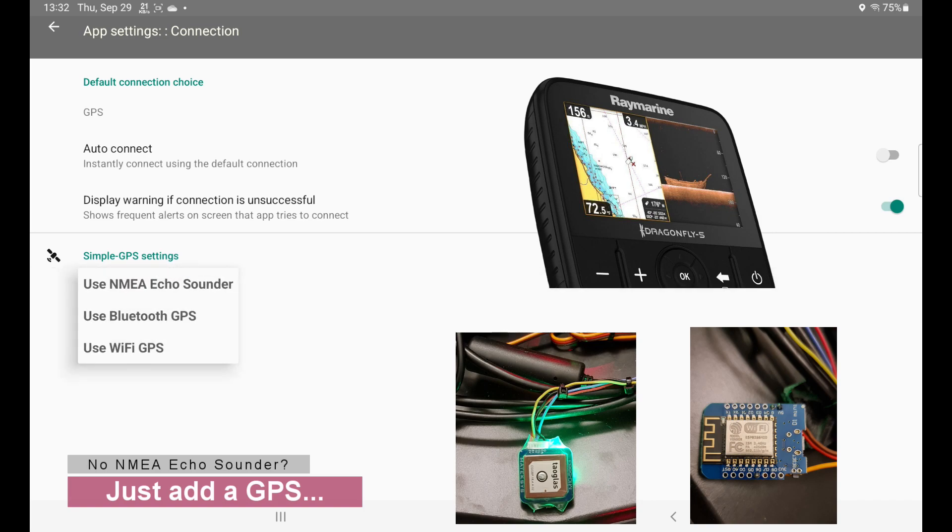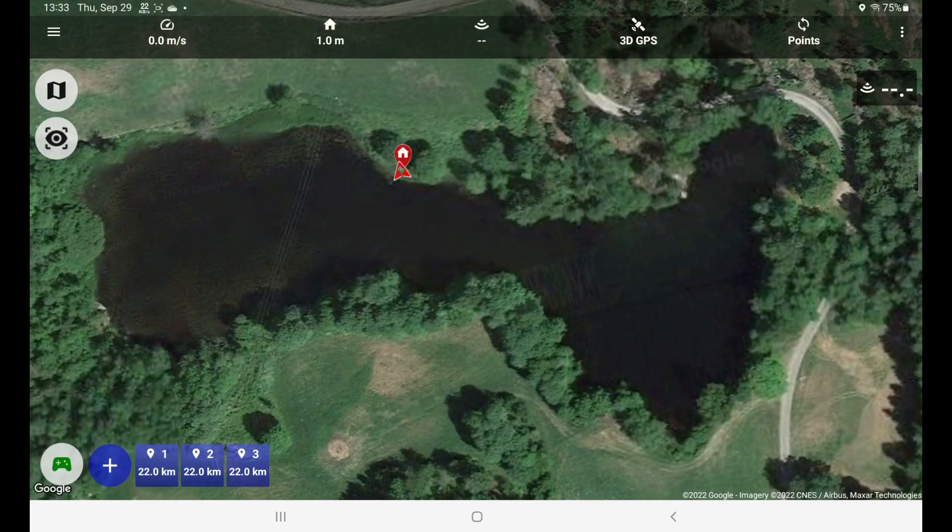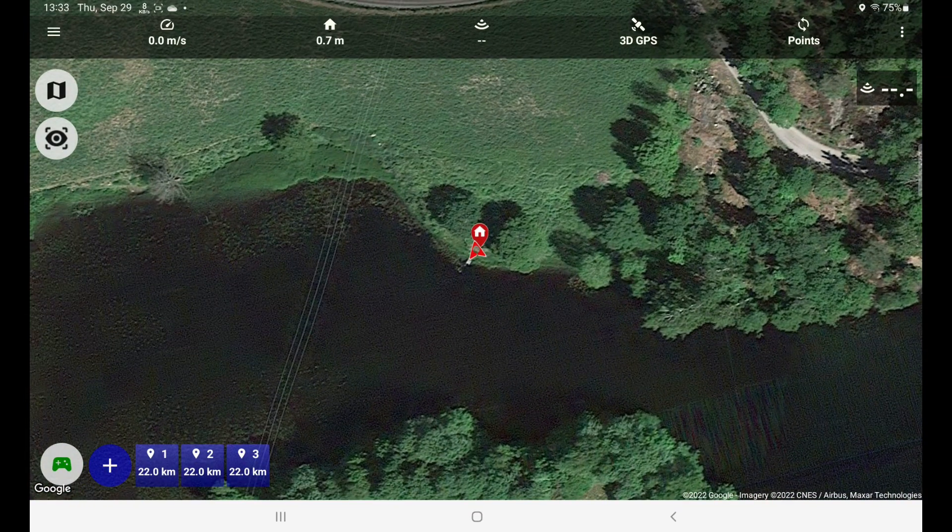I have built in a Wi-Fi capable GPS. I've selected that and I can go back, and the app instantly now connects to the boat.